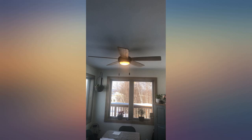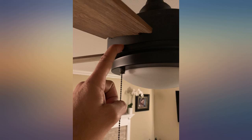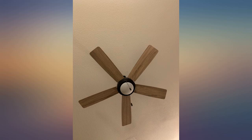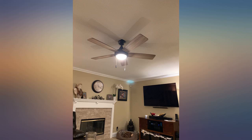Beautifully soft yellow LED light with frosted glass cover brightly illuminates my 20x20 feet room. You'll hear a slight hum of the motor in complete silence, but if there's any white noise in the background at all you won't hear it. On high, you'll hear the sound of the blades cutting through air over the motor. Great wind coverage too.